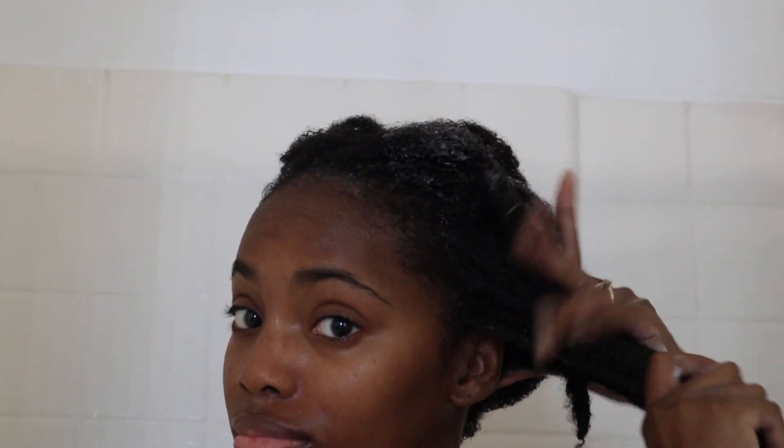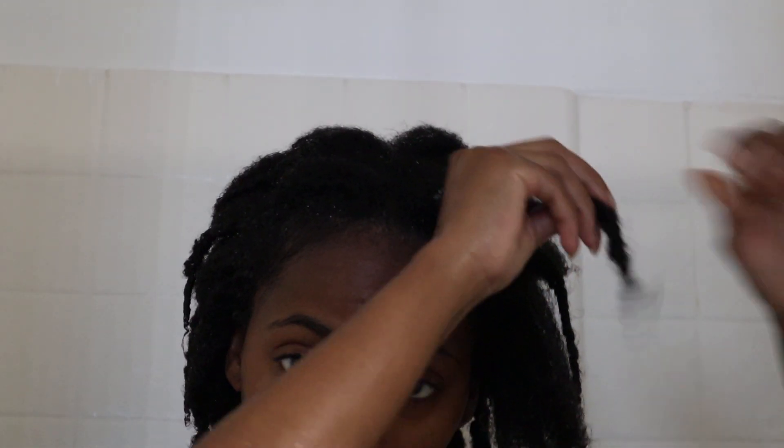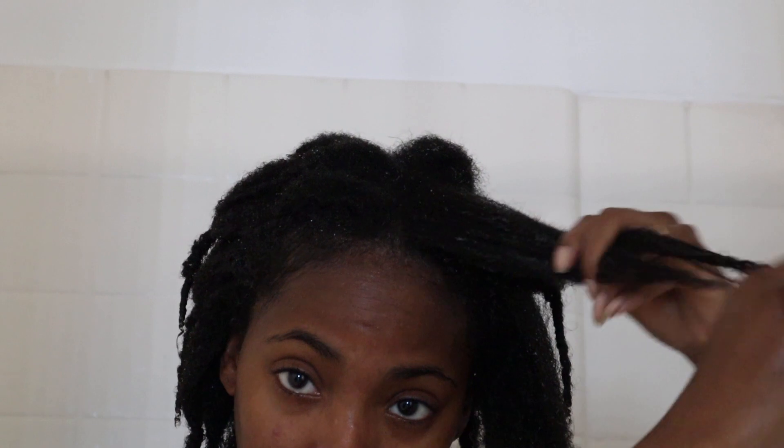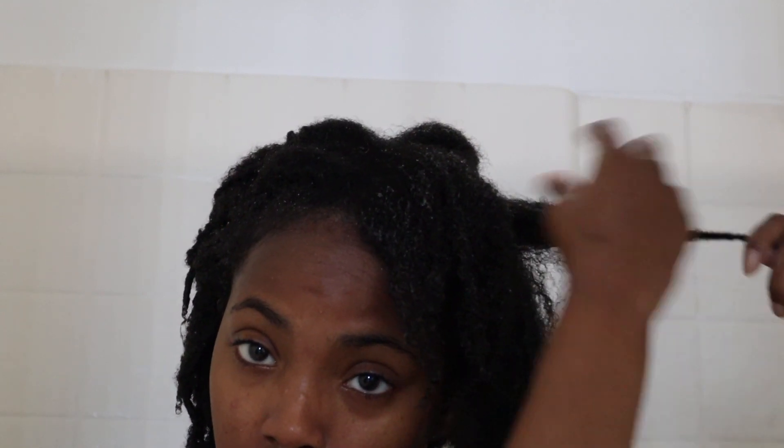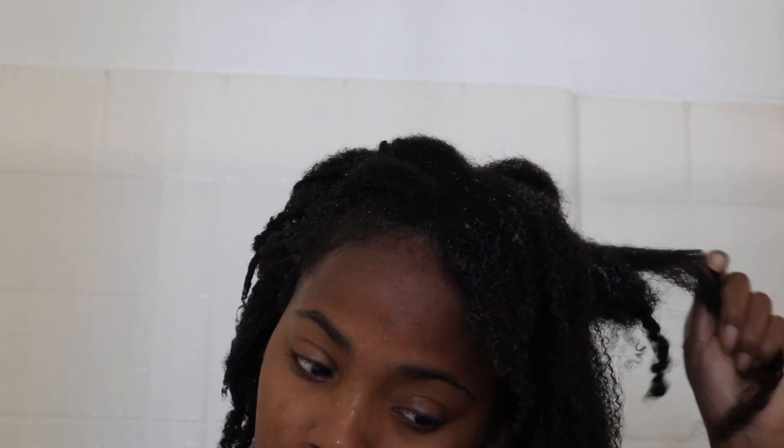Now it is time to condition our hair. This is where I take out my braids and focus on detangling. I do this all with my hands - I don't use a brush. I prefer using my hands because it is so much more gentle for me and I am very tender headed. I also noticed that I get less shedding when I do it this way. Obviously it is more time consuming but trust me it is worth it.